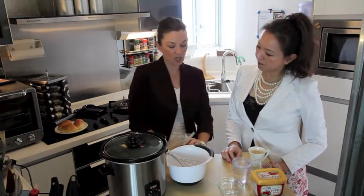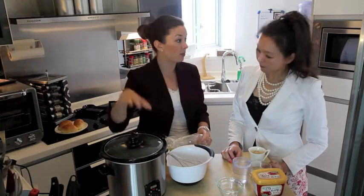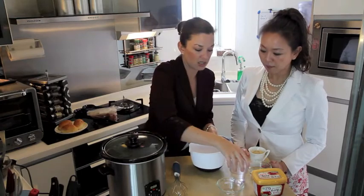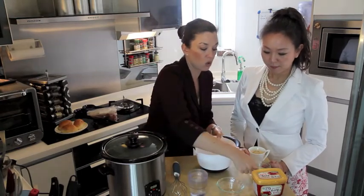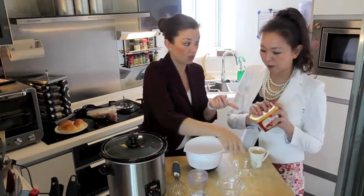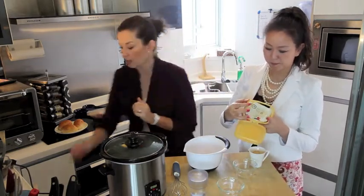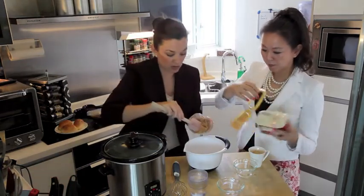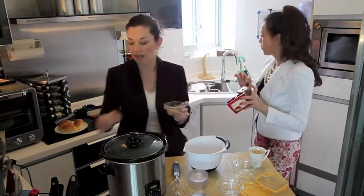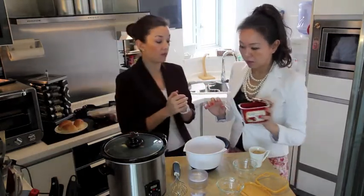While this is marinating, let's put the wet ingredients together, because we're going to pour that on top before we leave so that your pork loin doesn't burn. The wet ingredients are a quarter of a cup of regular white vinegar. You need the rest of your brown sugar, and a quarter of a cup of gochujang sauce.